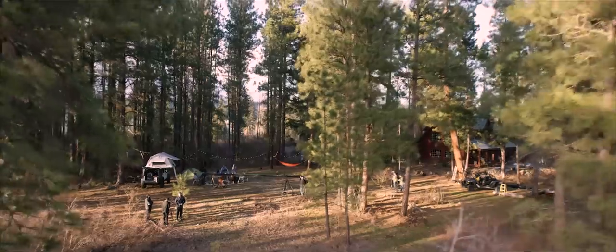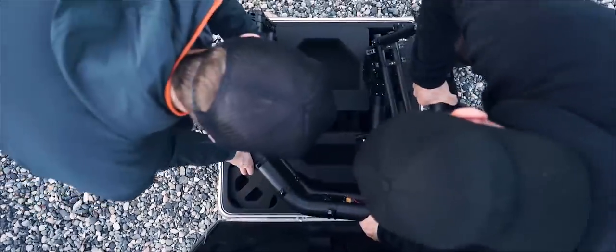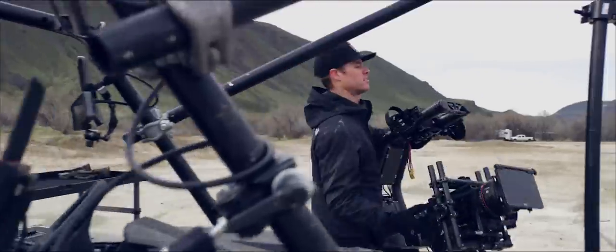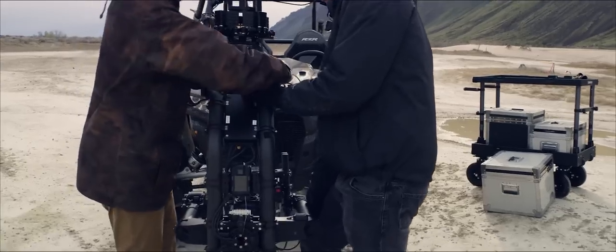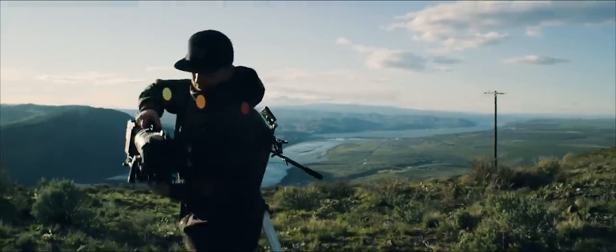Lightweight design is in FreeFly's DNA. We obsess over grams and battle over the inclusion of every screw, wire, and cable — and you will appreciate that as you travel the world with Mobi XL. XL packs down quickly and easily into a rigid case for transport. Cameras need to move to create compelling imagery, so we created a quick release system that allows operators to move the gimbal just about anywhere in seconds with no tools. Mobi XL also features an industry standard ARRI style dovetail and base plate with 19mm carbon rods for maximum rigidity.